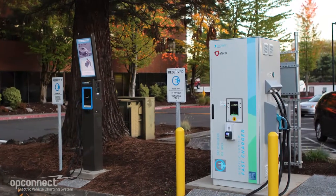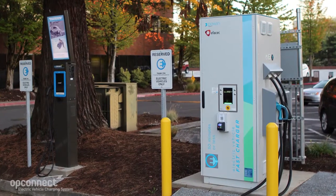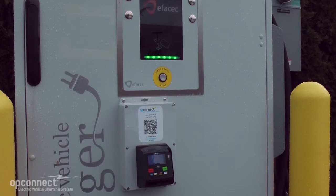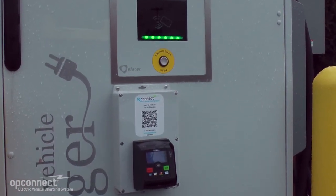Hi, I'm Nathan Isaacs from OpConnect. This tutorial is on the steps to using the OpConnect Client Kit on the FSX DC Fast Chargers. When you first approach the station, you will see a credit card reader bolted onto the station. This is called the OpConnect Client Kit.